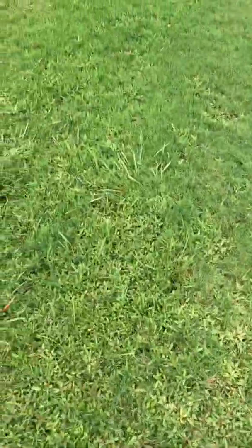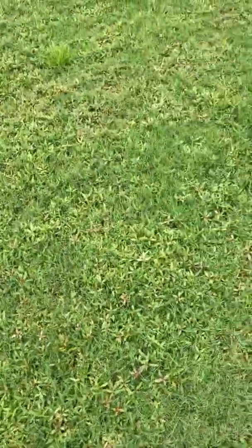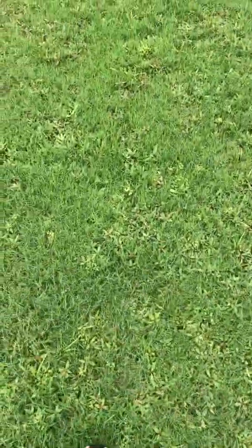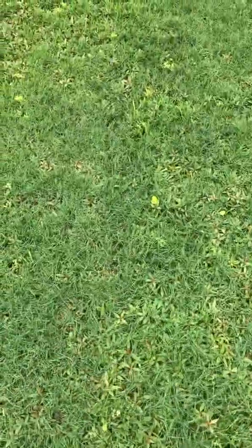I'm looking at the field eight days after being sprayed with quinclorac for the torpedo grass, button weed, a little bit of sedge, and a few other broadleaf weeds. I also put down some Celsius. So far we've got some good yellowing — the button weed is really being discolored after the first round of Celsius.